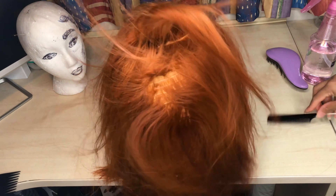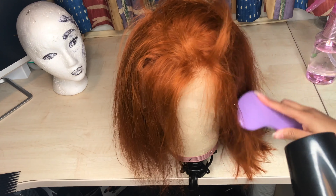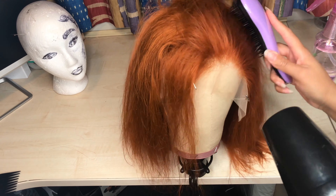Once I was done customizing the wig, I used my Tresemmé blow dryer to blow dry the hair. I use this on my natural hair too because it doesn't steam up and leave my hair feeling very dry.